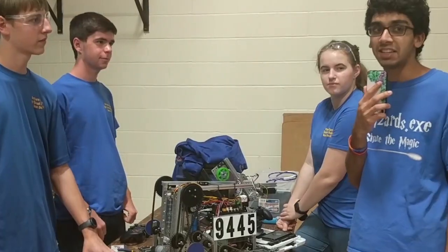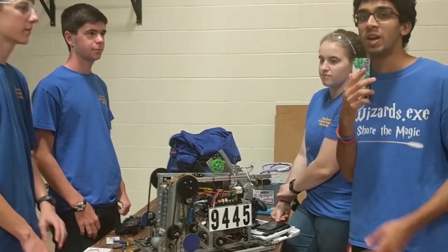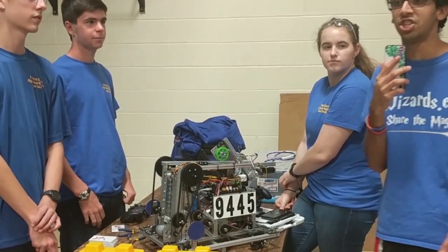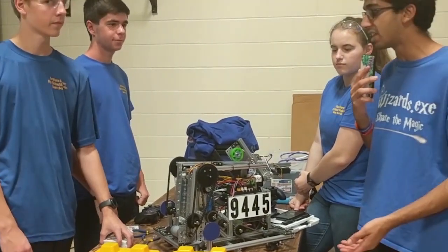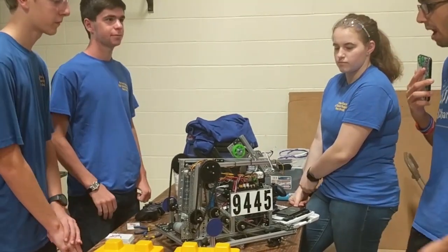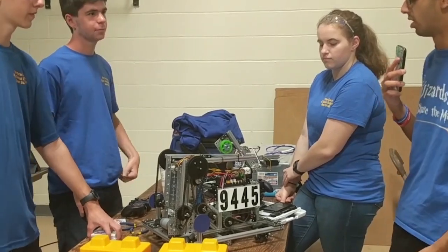Hi guys, I'm Ishan from FTC Live and here we're with team 9445 Loading, who is the winning alliance second pick at the Maryland State Championship and made it to the World Championship last year. Here they're doing the robot in three days challenge, and let's take a look at their robot which is made out of a lot of REV and they've got some cool mechanisms that they want to show us.